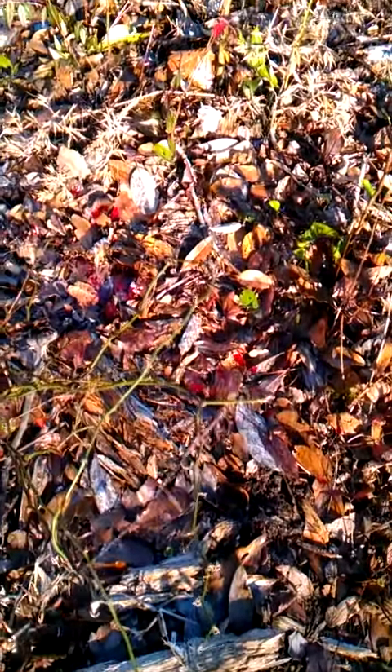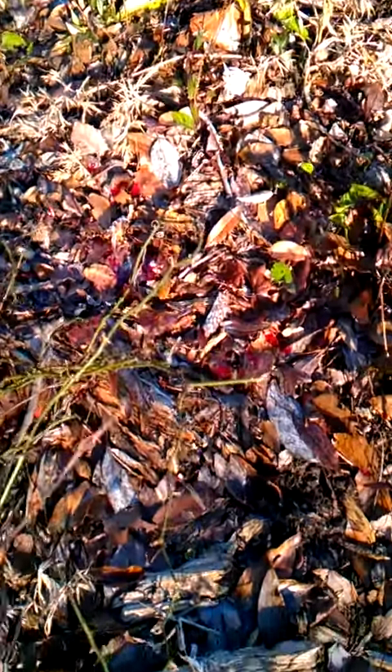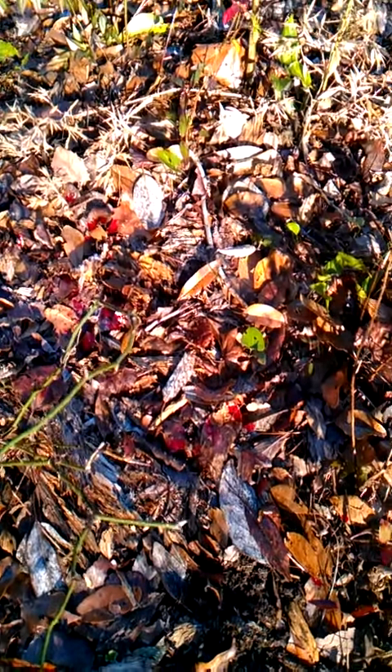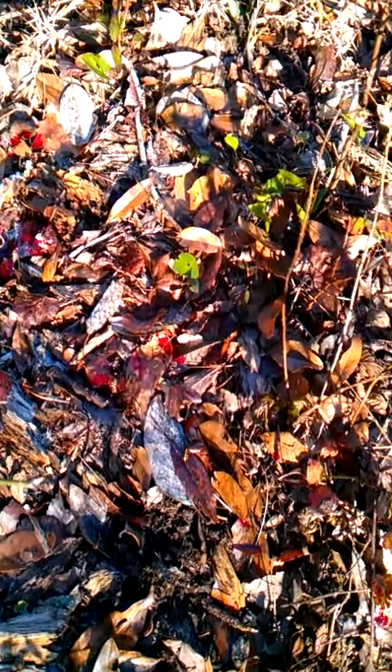Hey Joe, this is a blood trail. I killed a doe with a 225 Tuffhead and I want to show you — the sun's not ideal, it's kind of bright, but maybe you can see this blood trail. It's pretty good.